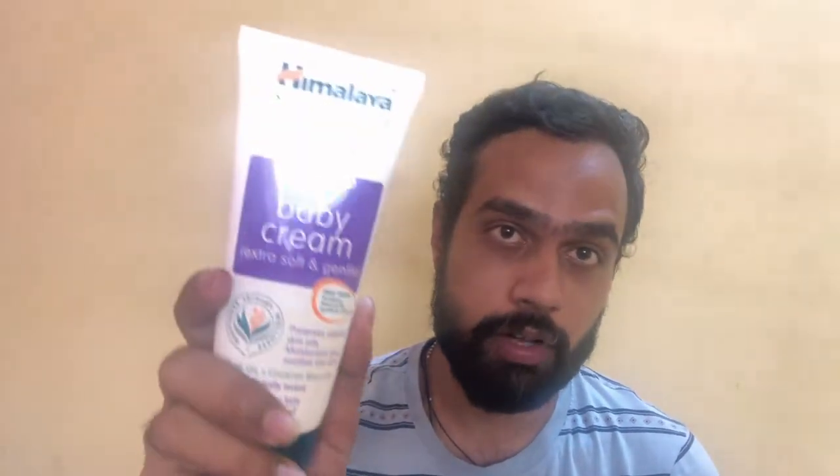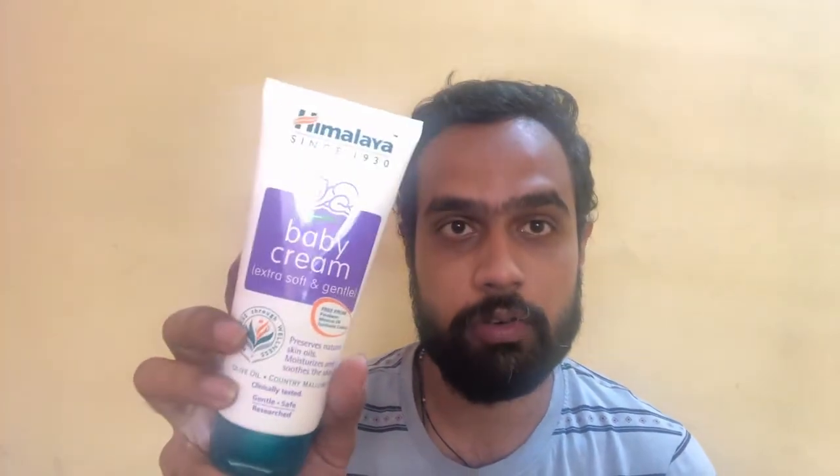So it's a good cream from Himalaya — the Baby Cream Extra Soft and Gentle. It's a definite recommendation for all the parents out there. You can go ahead for the Himalaya Baby Cream. If you are looking to buy this cream, I will leave the link in the description below — you can purchase it from Amazon.